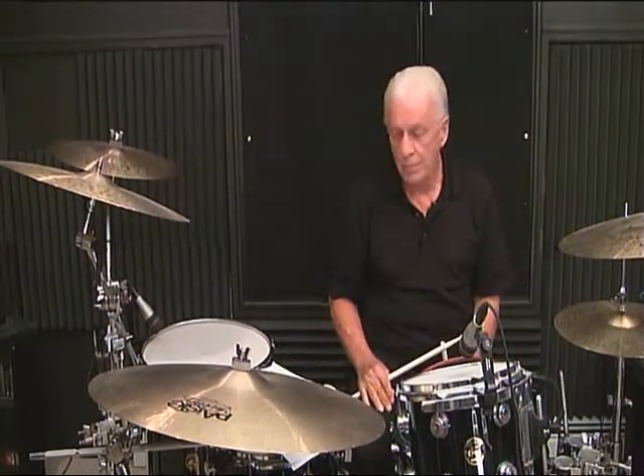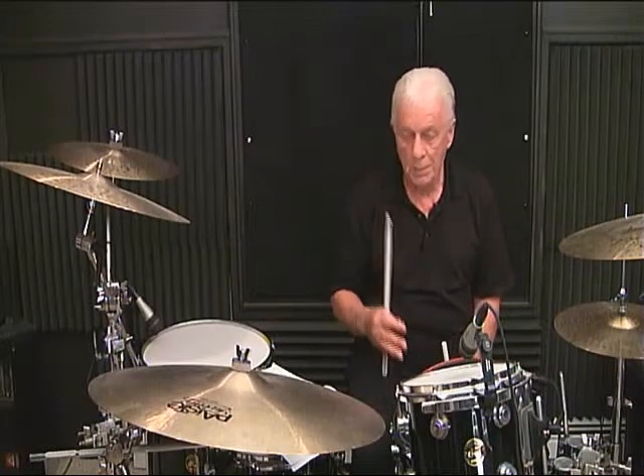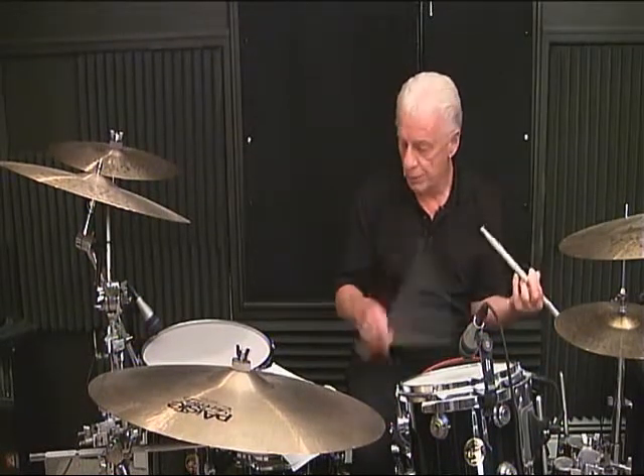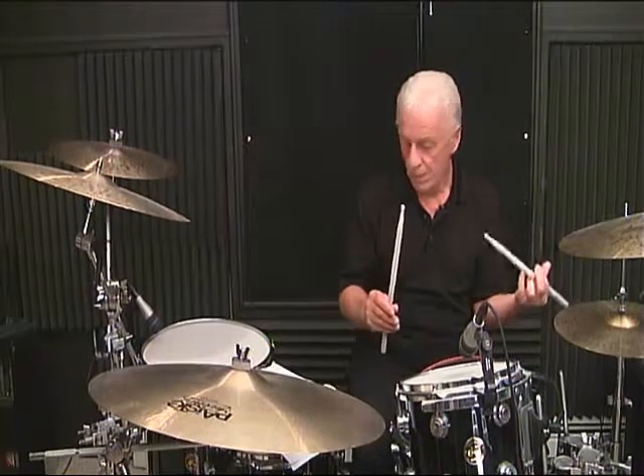Line 2, measure number 4. I'm going to count it as the downbeat: 1 and, 2 and, 3, 4.